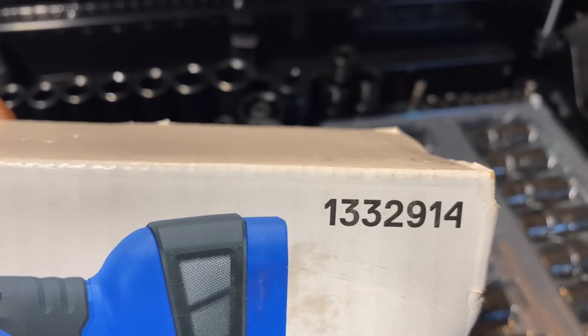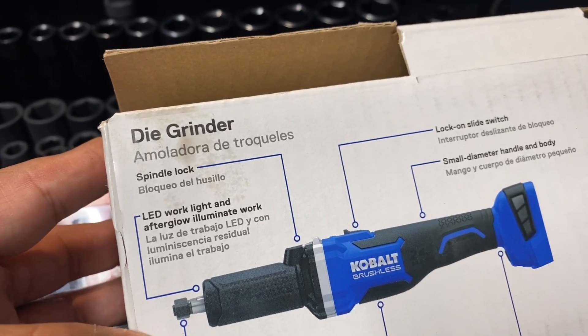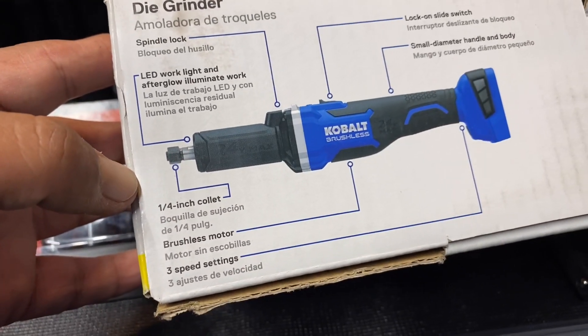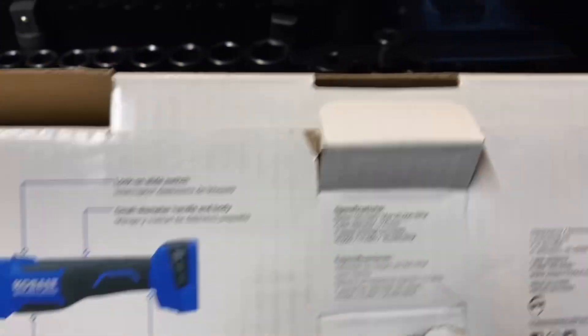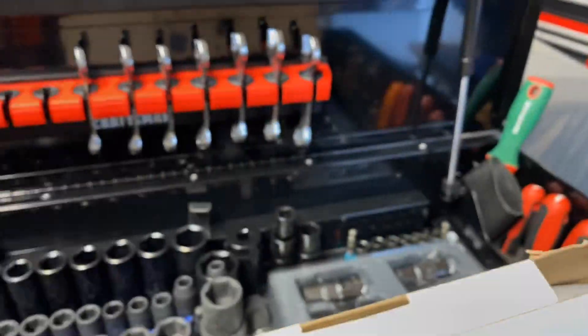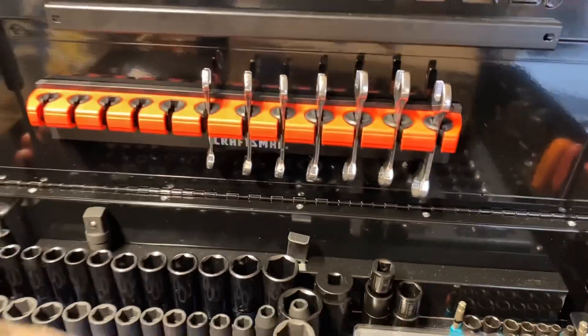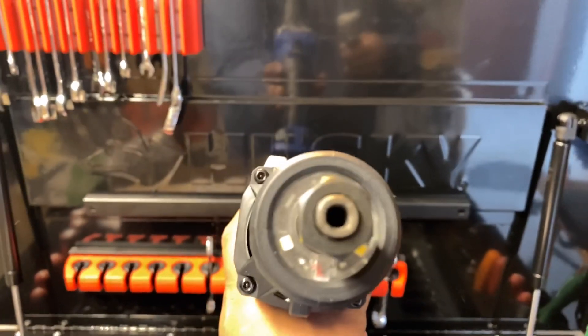The model number is 1332914. The features listed are: LED work light with afterglow to illuminate the work area, quarter-inch collet, brushless motor, three speed settings, lock-on slide switch, and small diameter handle and body. It comes with just the little wrench to change the bits and the instructions. Here's the actual die grinder — it has three LED lights right here in the front.